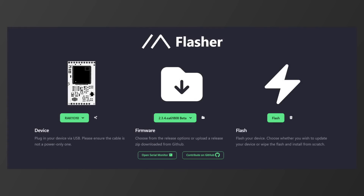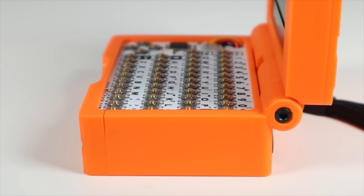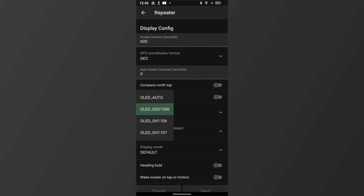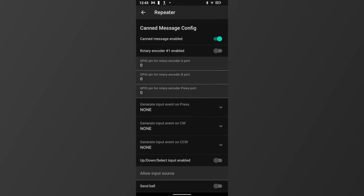Now that your MeshBook Pro is assembled, you can use the online web flasher to flash it with the latest software, as you would with any node. There are just two settings that need to be changed within the phone app to get you up and running: the first is selecting the display from the list in the display settings, and the second is enabling canned messages.